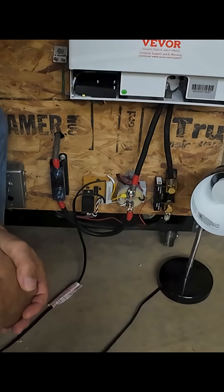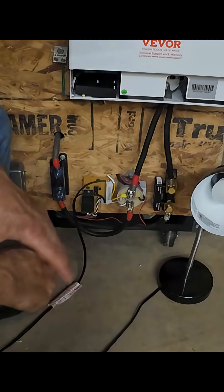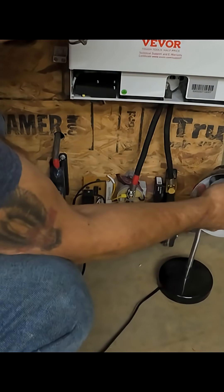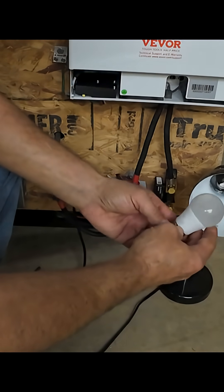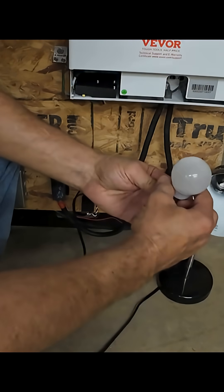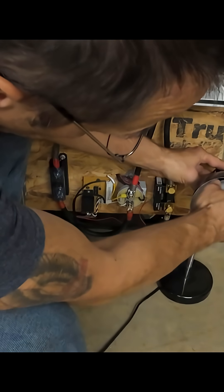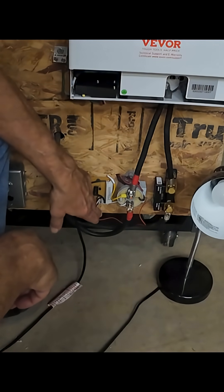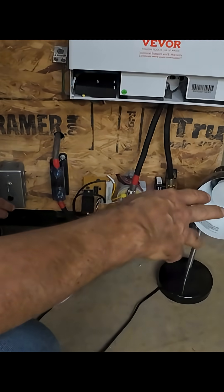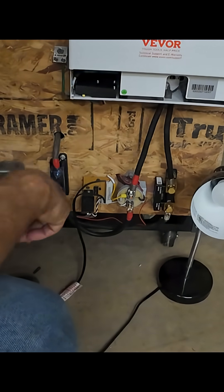We had a request in the last video to come up with some kind of a visual indicator for this pre-charge circuit. What I came up with — I've got some of these LED light bulbs that run off DC, 12 volts to 60 volts, and they're 3 watts. I put that across the resistor, so when I hit the pre-charge button, you'll see the light come on and then go off when the capacitors are charged fully. It's pretty quick.